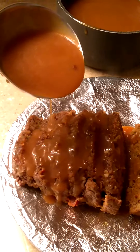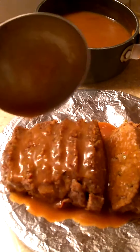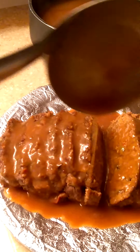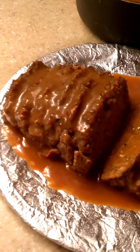Let's see how this goes. So I am done and I'll show you guys pictures. That's my gravy — that's my meatloaf with gravy.